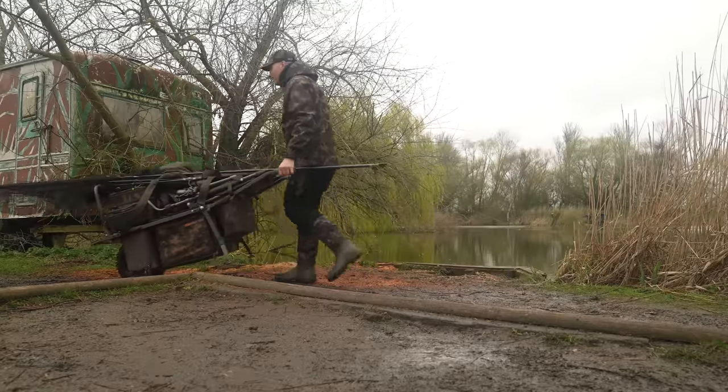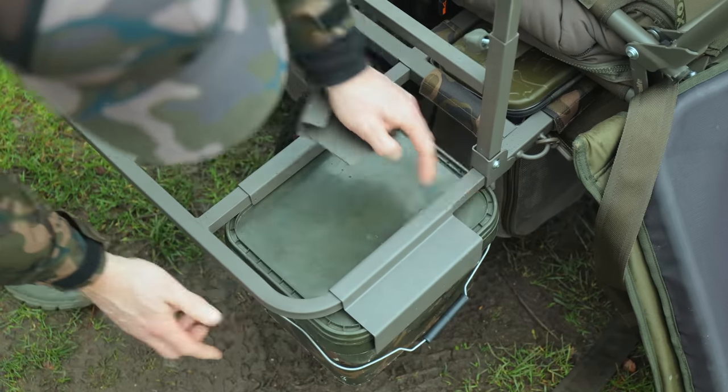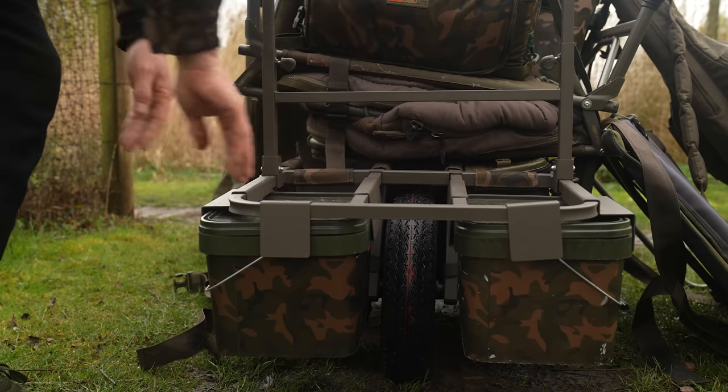It comes supplied with bucket brackets that can be added to the front of the Barrow Bag Rack. 10-litre Fox Buckets can be slid into the brackets and secured in place. This is a great way of saving space and pushing weight to the front of the Barrow where you really need it.